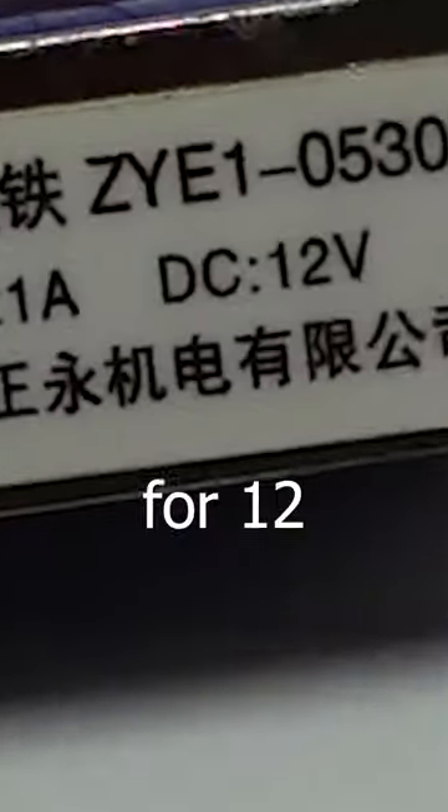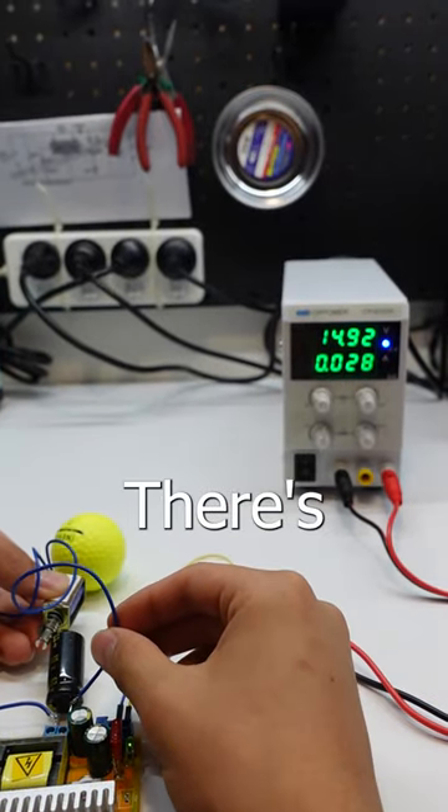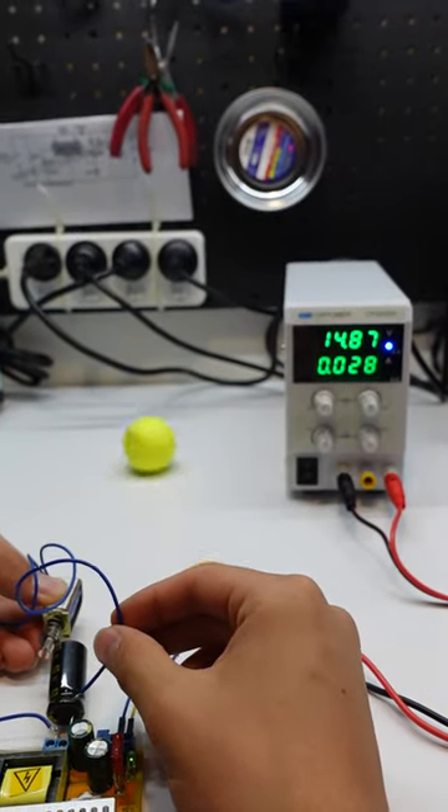This solenoid is rated for 12 volts and I'm about to put 60 volts in it. Will it explode, melt, or work really well? There's only one way to find out. Nice!